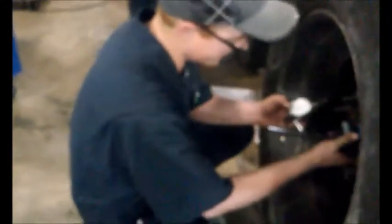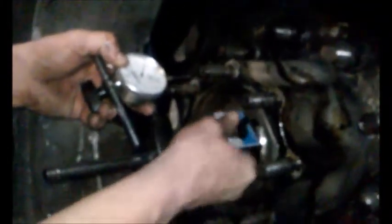Here we have our dial indicator. We use this to measure how much the rim will wobble on the new bearing that it's sitting on. It has a magnetic on and off — I have it off right now. I'm going to move this to where I can get to it and stick it to the bearing here. Some people put it on the rim and then go to the bearing, but we don't have a smooth flat spot to be able to do that, so we're just going to do it backwards.